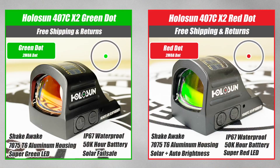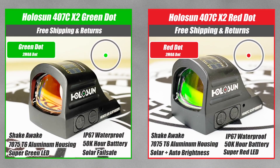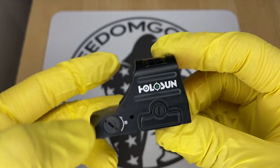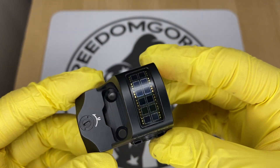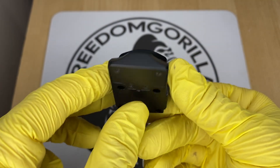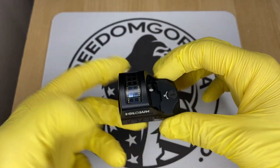The first optic we're going to cover is the Holosun 407C. This is the most affordable optic you can put on it from Holosun. The 407C has a 2 MOA dot, which is really nice if you're trying to be precise. It also has a solar failsafe, meaning the optic will run even if the battery is dead as long as there's ambient light, and it has manual brightness settings.